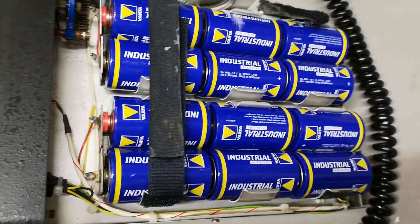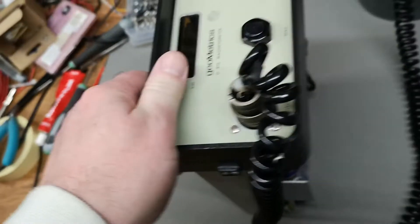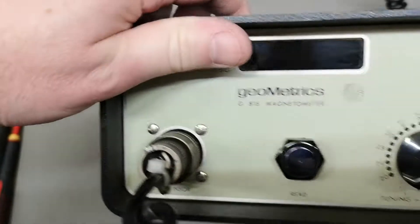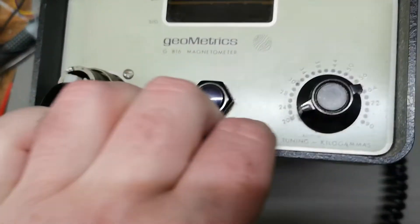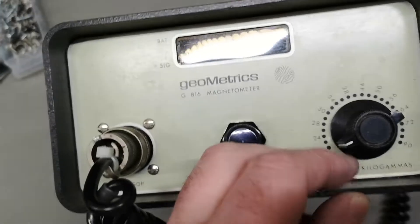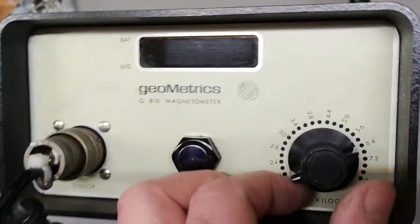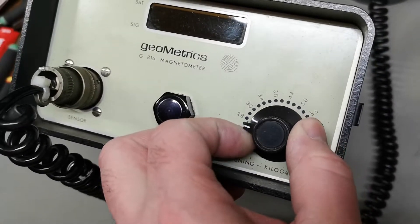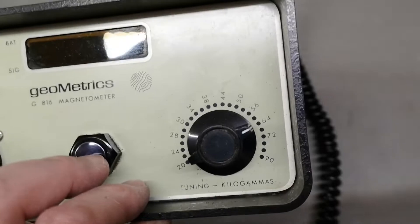That was a pretty good score. I got the manual and have been reading about this, but they don't explain exactly what it measures and how you use it and what it's good for. It sounds like it's measuring a lot of bogus.